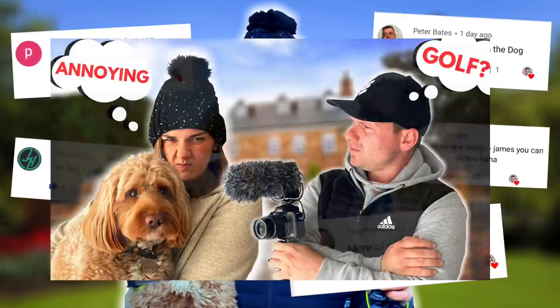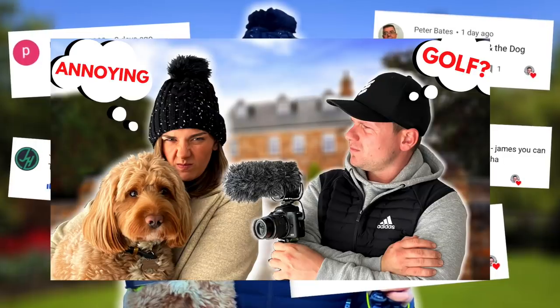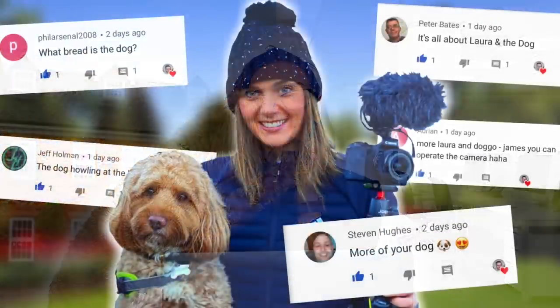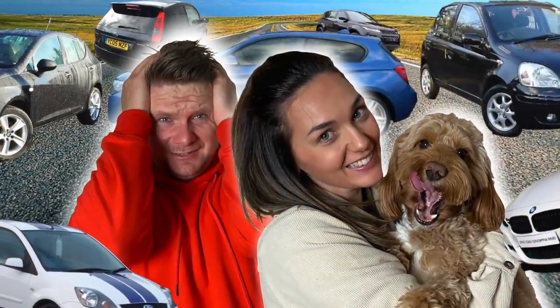We have started a second channel, so if you're in the UK at the moment and you're in lockdown and you're bored, just like I am, go over there and check it out — we've got some cool stuff on there with Laura and the dog. If you're not in the UK, you're more than welcome to go and check it out as well. Let us know what you think, and let's get back to today's video. I suppose we better take a look at it. Chris, do your worst.